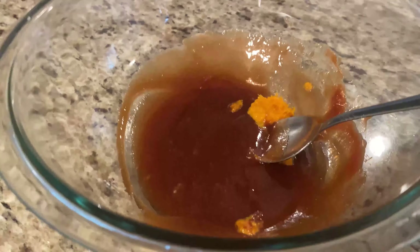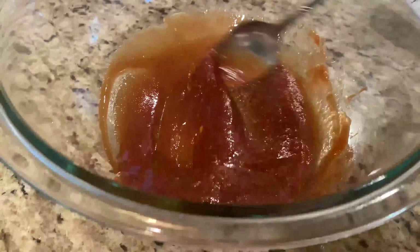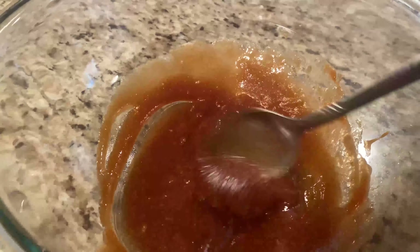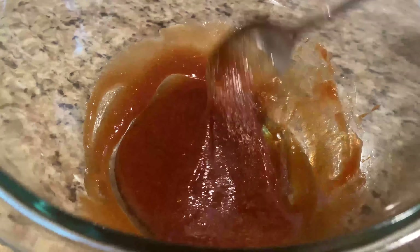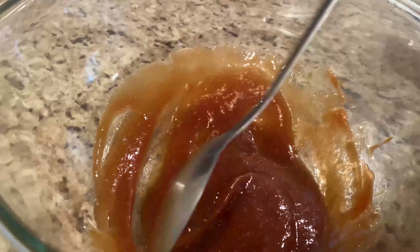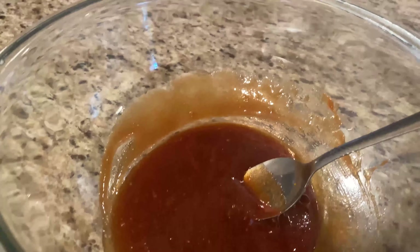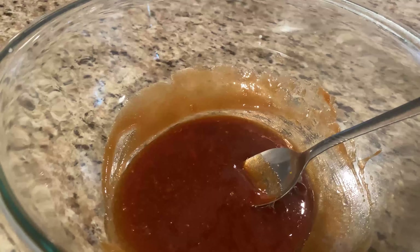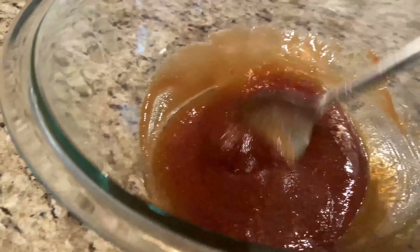Let's create a different type of glaze. We're going to take the orange juice, the orange zest, and the brown sugar, and mix them together. This is going to add a different dimension of flavor to the meatloaf. Taste it and see what you think. You may want to add more orange zest or a little more orange juice — adjust it based on your personal preference. But this is the basic. That is really good — I'd say it's perfect, actually.